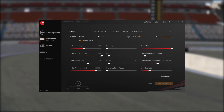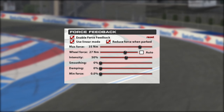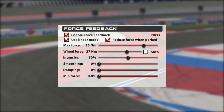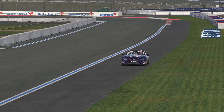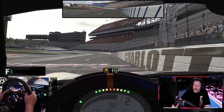We'll start our test here at Charlotte Roval in the Mazda MX-5. On screen are my RaceHub software settings — I run really high force feedback for the Mazda. Here are my iRacing settings for the force feedback. Charlotte's perfect for this test; it's got sustained corners and a lot of curb strikes, so let's do a lap and take a look.